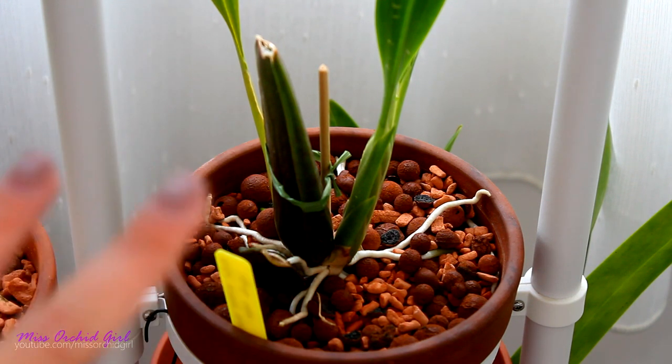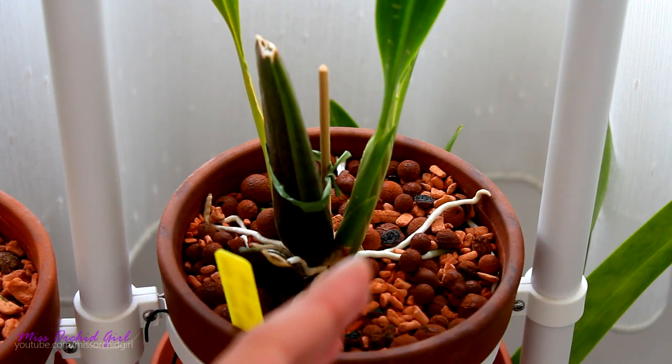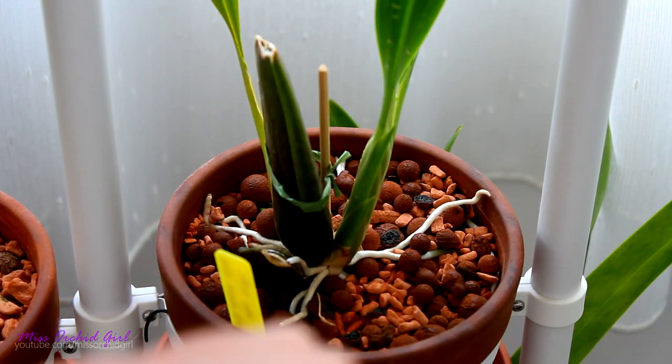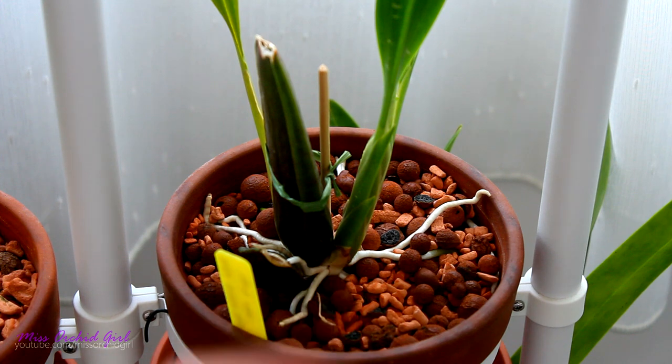I'm still testing it out, but it's an option if you're interested in something inorganic. It has a bit of the properties of bark in the sense that it's very chunky, and a bit of the properties of moss in that it retains a lot of water. I did find some limitations though — my Vanda orchids absolutely hated being potted in this medium. I also had some issues with pure terrestrial orchids, so at least for my setup it didn't work. But for other orchids it does seem to work wonderfully.